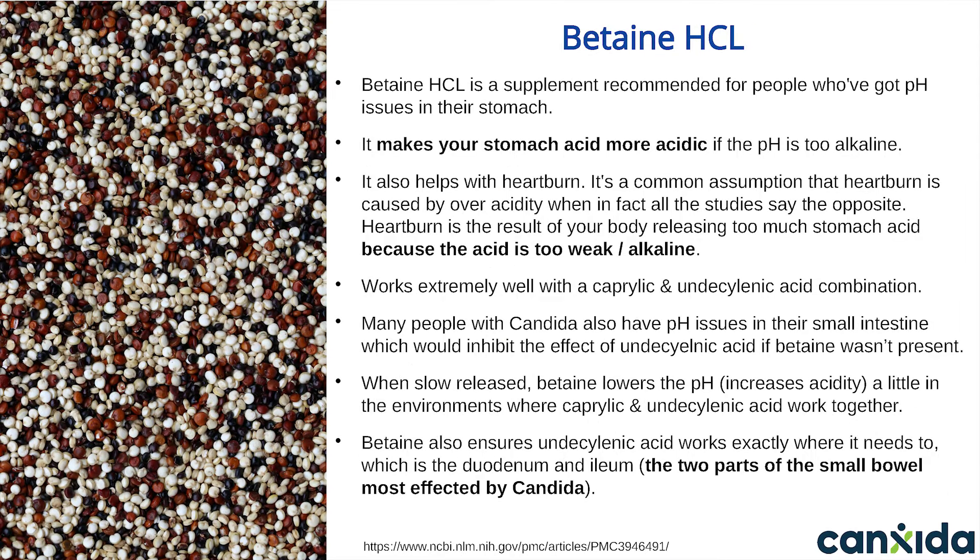Betaine hydrochloride. Betaine is a natural supplement recommended to people who have pH issues in their stomach. It's found naturally in several foods including quinoa. Betaine makes your stomach more acidic if the pH is too alkaline, and it also helps with heartburn. Heartburn is actually the result of your body releasing too much stomach acid because the acid is too weak and too alkaline to digest your food properly. This re-acidification of the stomach from betaine is well-documented. One study from the University of California in 2013 showed that drinking betaine HCL mixed with water lowered the pH of stomach acid down to healthy levels within just 6 minutes, with no side effects.